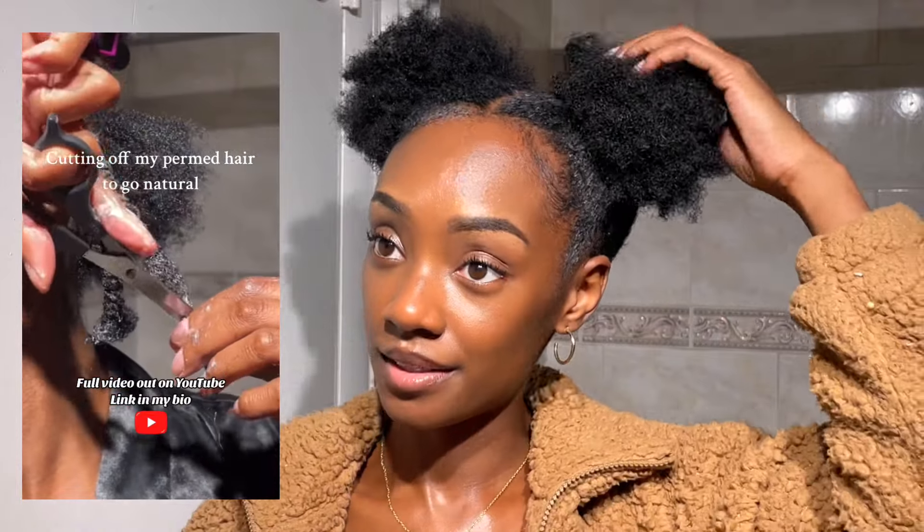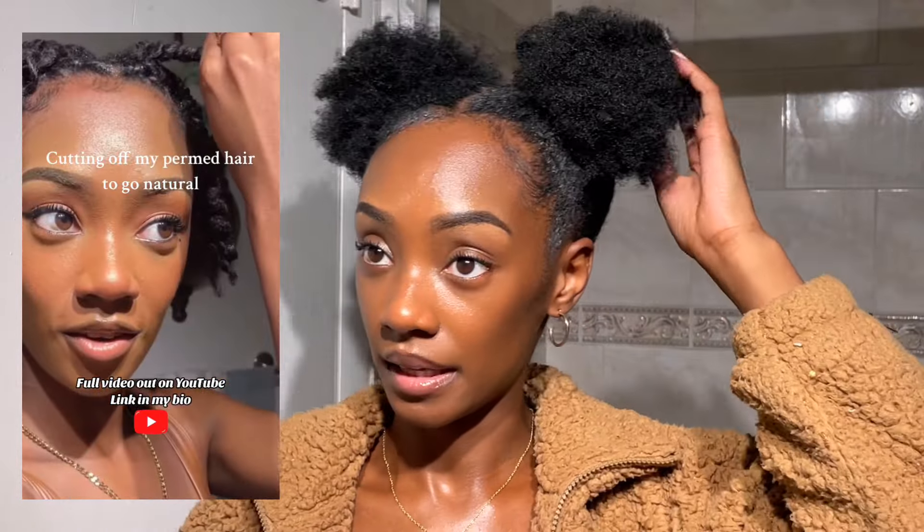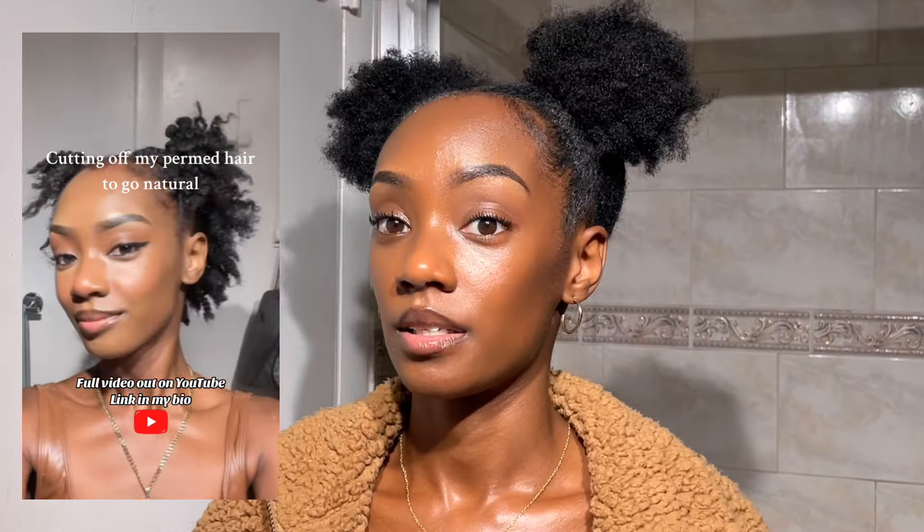I chopped all of that off and honestly my hair has been growing pretty fast, especially with me wearing protective styles in between — which is why I like to style my hair. I'm going to be showing you guys how I do that style this weekend; it's going to be super cute. I already got everything for it, so if you enjoyed this video give it a thumbs up, subscribe, and I'll see you guys in my next video. Peace out!